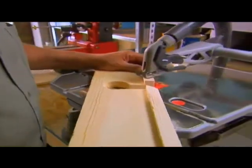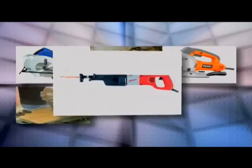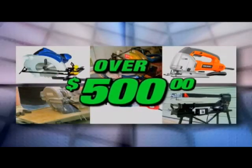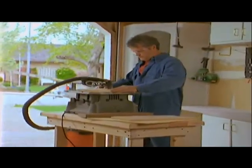To do the same projects the Blade Runner can do, you'd need a circular saw, a miter saw, a jigsaw, a wet saw, a sawzall, and a scroll saw. You'd easily pay well over $500 for these tools, and you still wouldn't be able to do everything the Blade Runner can do.